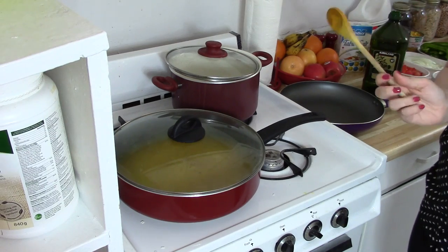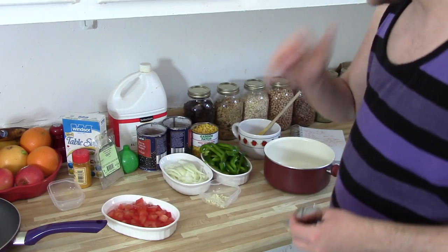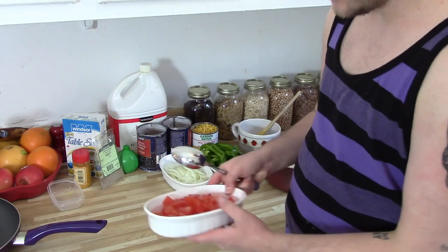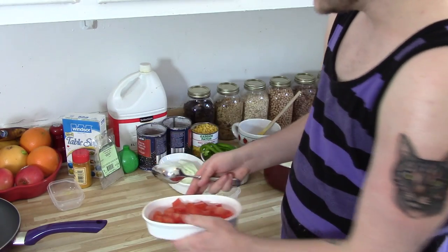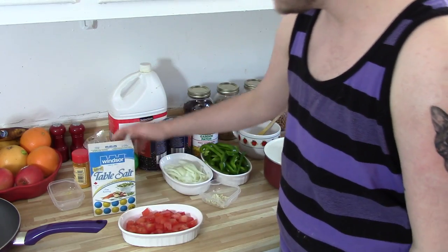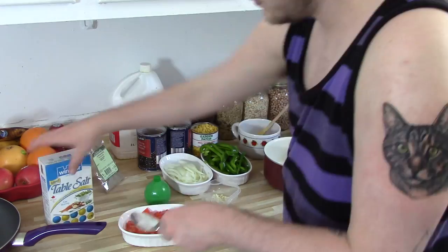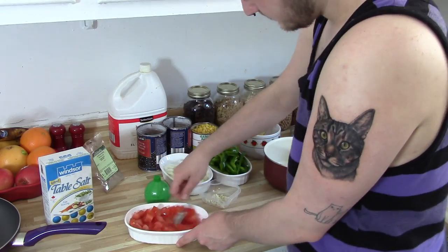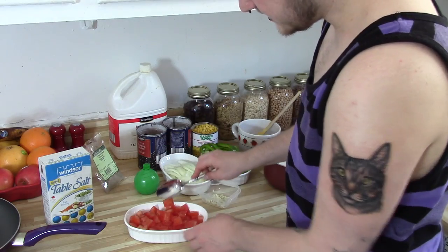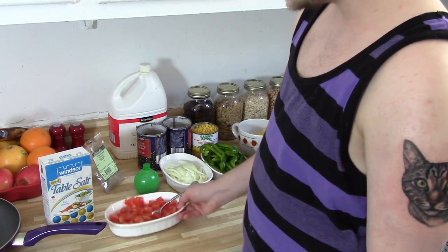You're going to have nice fluffy turmeric rice. Obviously everybody likes to have different things in their burritos and burrito bowls. So what I'm going to do right now is just make a bootleg, really easy salsa. We have one tomato chopped up here. If you just want to make a really easy salsa, you just add a little bit of salt and a pinch of lime — you decide how limey you want it to be. Easy peasy, lime squeezy. Salsa done.